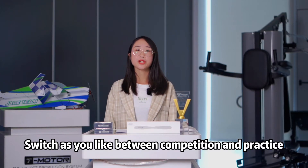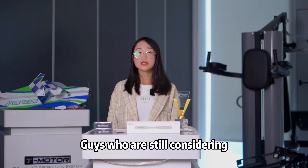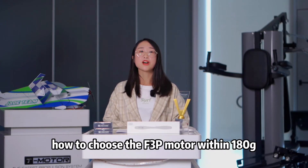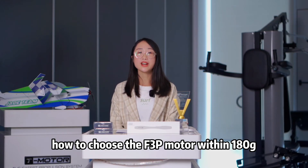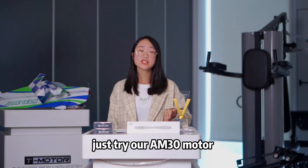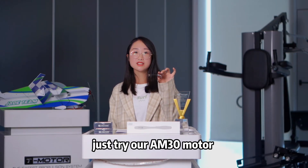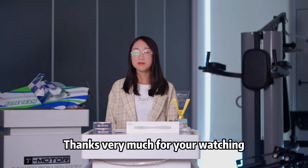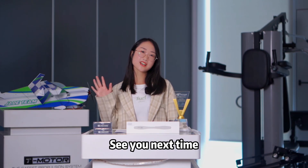Switch as you like between competition and practice. For those still considering how to choose an F3P model within 180g, don't hesitate — just try our AM30 model. Next time we will tell you how to install. Thank you very much for watching. See you next time.